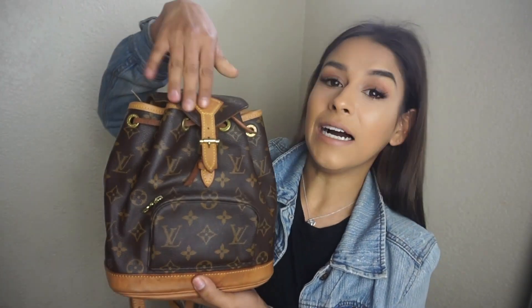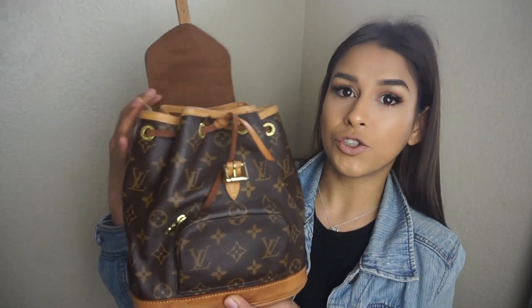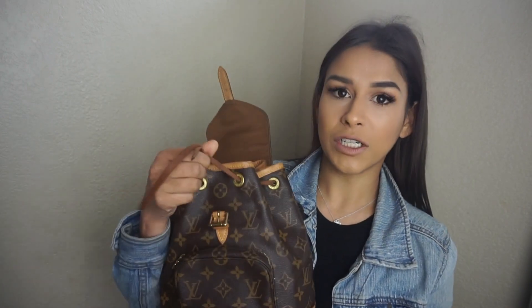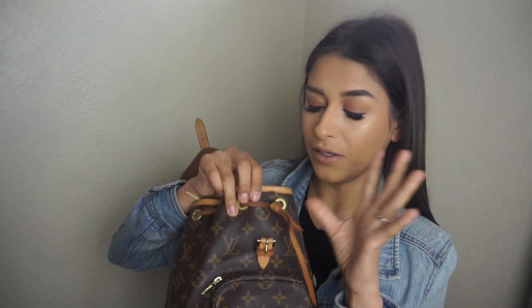I'll do another video on my engagement — I'll have Gilbert sit down with me and talk about how it went down. But let's get back to the bag. When you open it up, it has a buckle closure and a drawstring. My drawstring automatically opens from one side because of a trick I learned — there's a drawstring tip for the vintage Noé that I applied to this bag too.